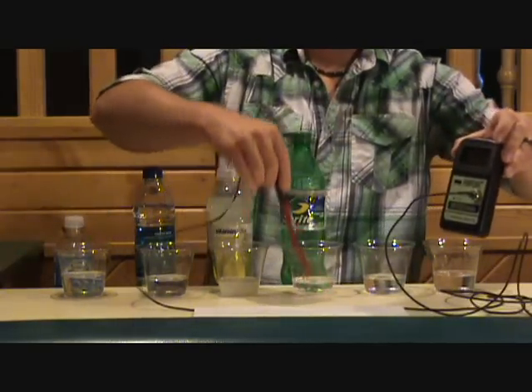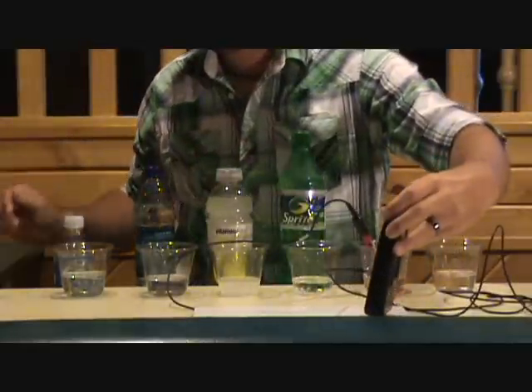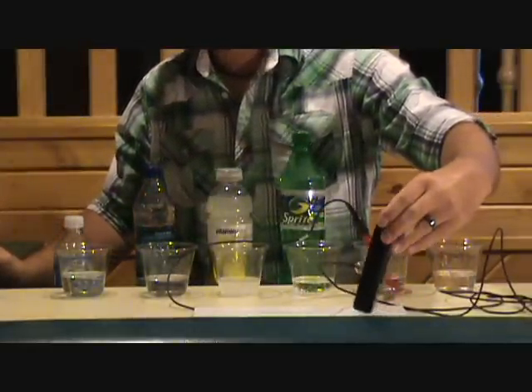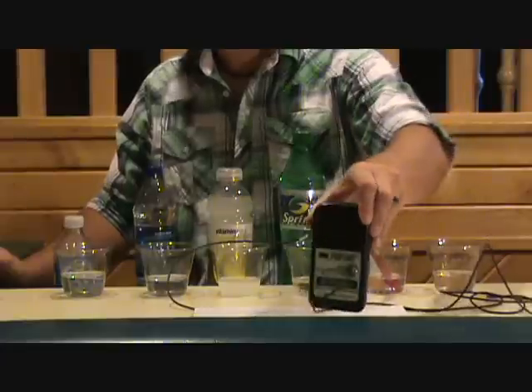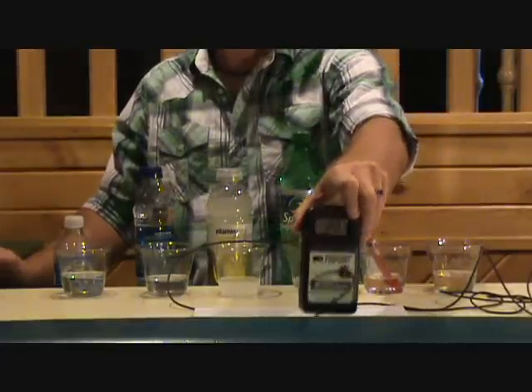Now let's do the tap water — right around 200, about 196 to 197. Right in there.